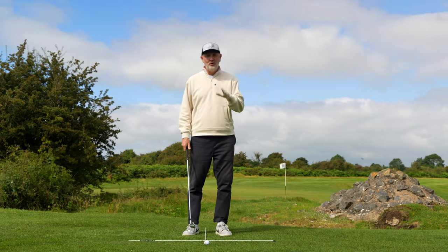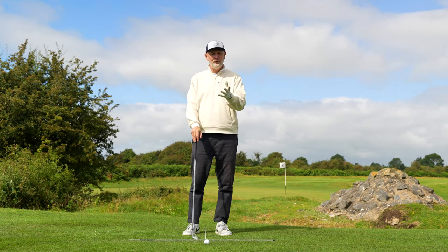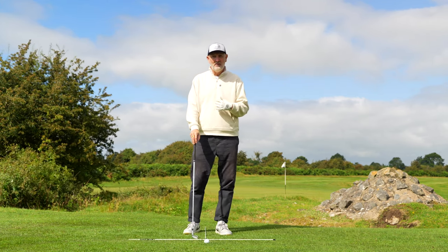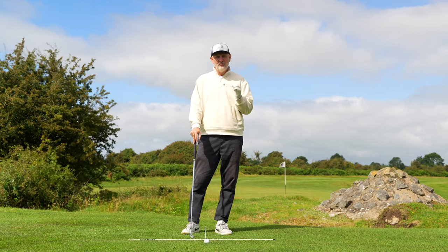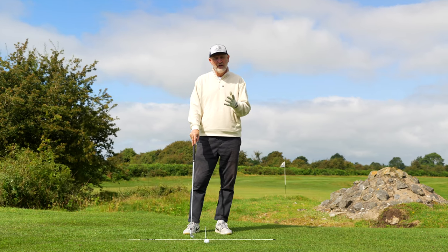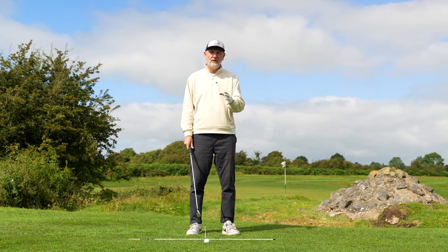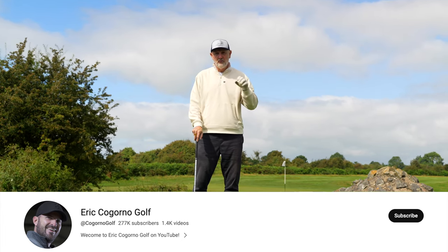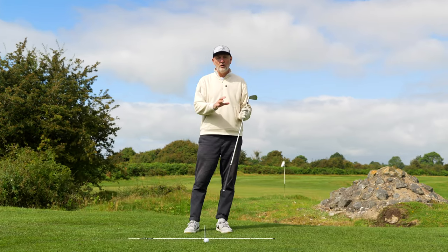Before we go into the drill, if you're new to the channel, let me explain what Testing the Tips is all about. I'm an average golfer just like you and I'm pretty much obsessed with watching golf YouTubers' tuition videos and trying to improve my swing. All I simply do on this channel is relay what I'm seeing — the good stuff that has perhaps worked for me and will hopefully work for you. Please consider hitting that subscribe button. Today's video comes from Eric Cagorno Golf, who has become a real favourite of mine — some really simple and straightforward tuition breaking down elements of the swing.